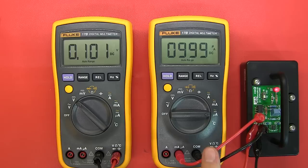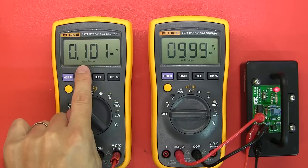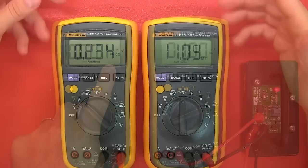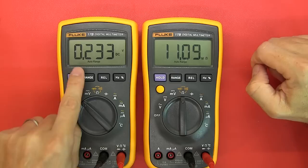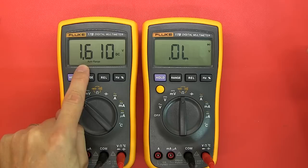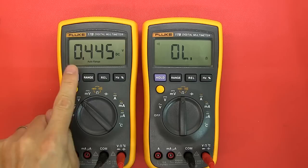For burden voltage: measuring a 1mA source, in the microamp range the voltage drop is 0.1V; in the milliamp range it drops to 0.01V. Checking the voltage output when in resistance, diode, and continuity modes: resistance mode outputs 0.234V, diode mode outputs 1.61V, and continuity outputs 0.4V.